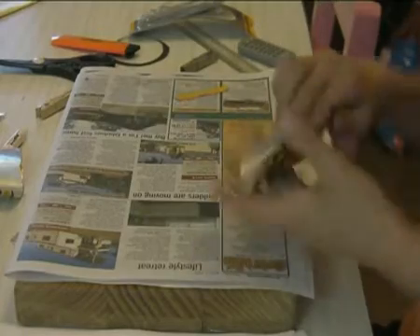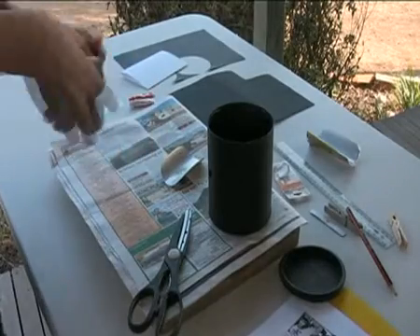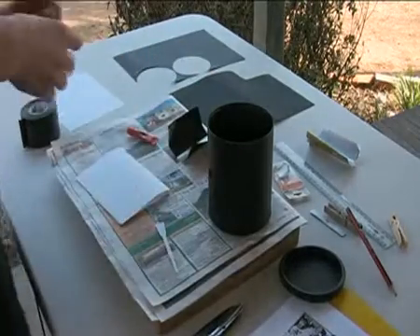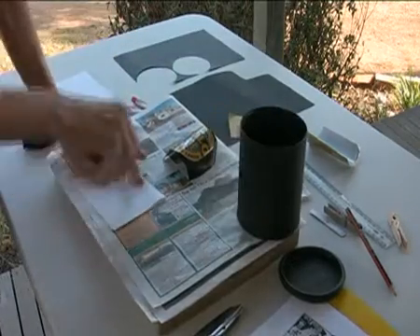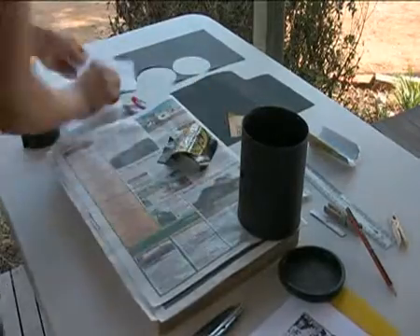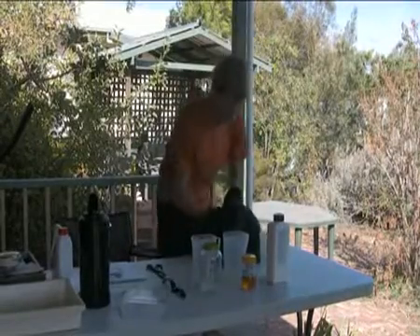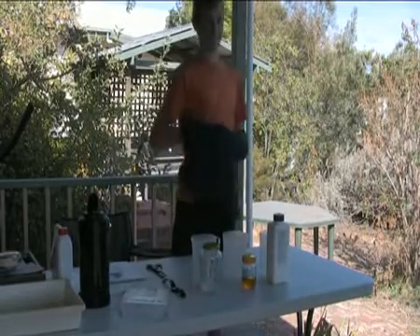Don't forget to sand it as well. Now to add the pinhole inside the box: mark the hole on the aluminium can and sticky tape and glue around it, and carefully put it inside where the hole is that you previously made.